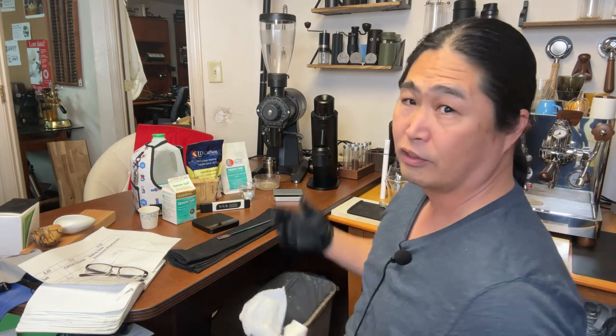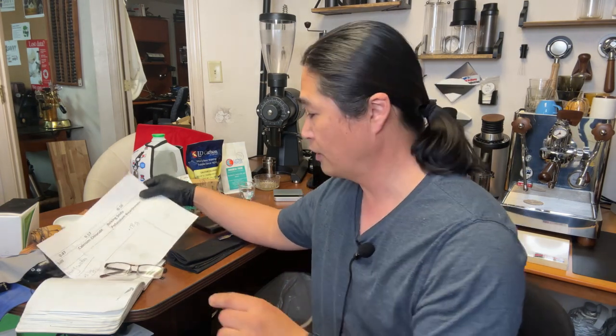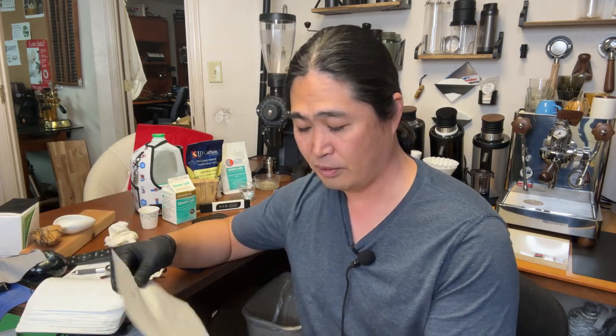I'm really enjoying the process of making water — it's been fantastic. Last time I showed you guys how to make water using the 80/20 water recipe. Today I'm going to be making coffee with something called Holy Water. It's even simpler than the 80/20 water recipe. If you want more information on water recipes, I'll put the link below — the Brewster Hustle website has all kinds of water recipes, so make sure to check it out.